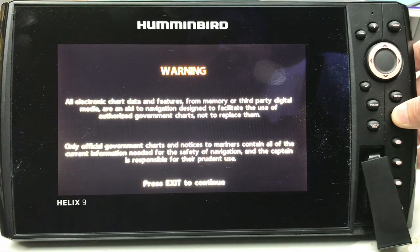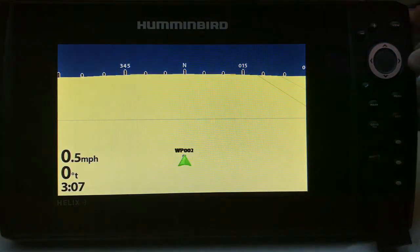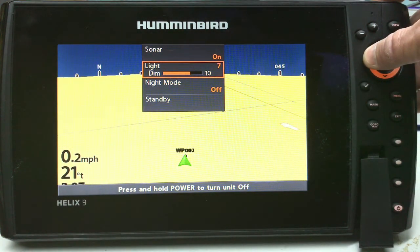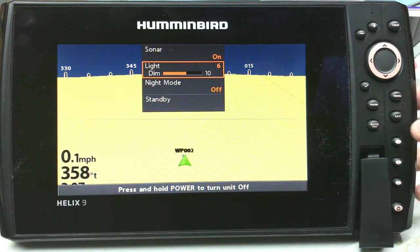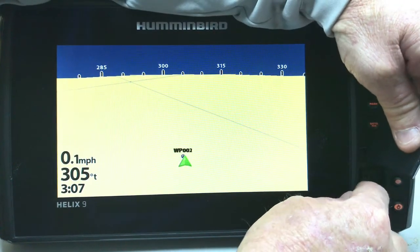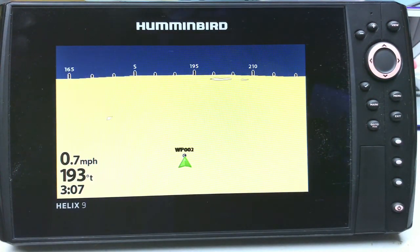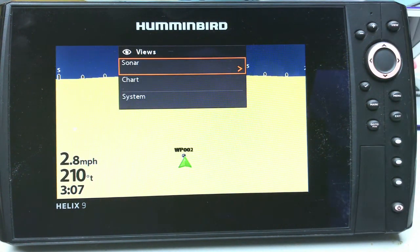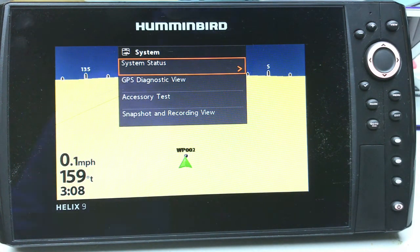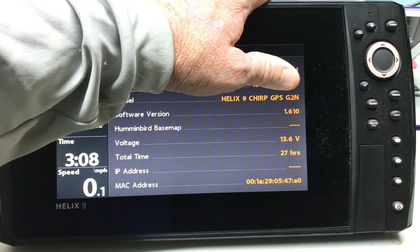I don't pull the card out during the update process when it's rebooting because I have no idea what would happen, and I'm not going to take that chance. So we can hit exit. Once again, exit again. Now one thing I've figured out today is if I hit the power button and lower the light, you can see the entire unit. So let's exit here, and I'm going to pull the SD card out and put the little flap back on. I'm going to once again hold down the view button — it pops up the shortcut menu. We want to go down to system, then system status. And we have successfully updated to 1.610.